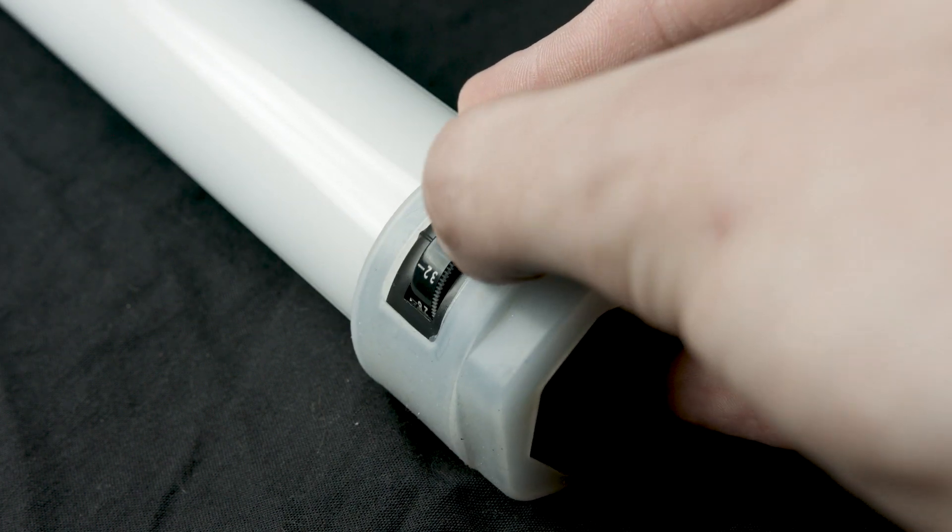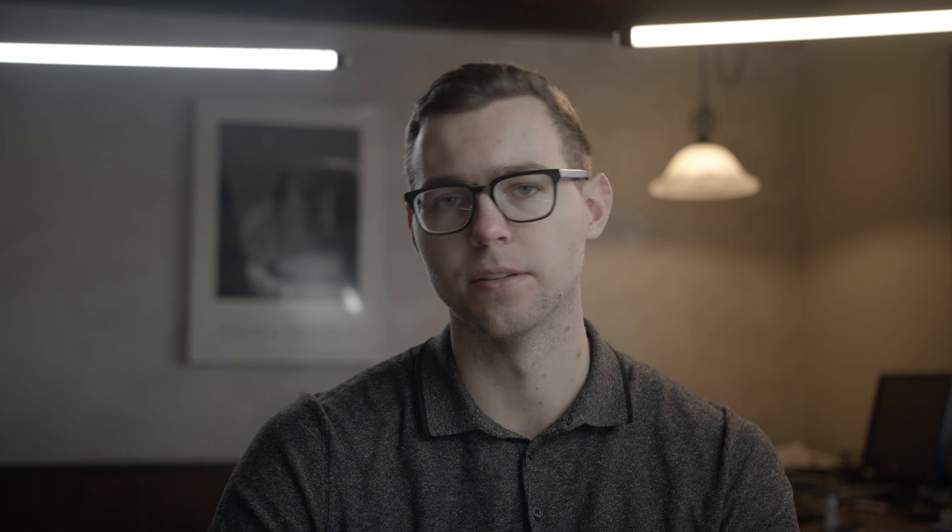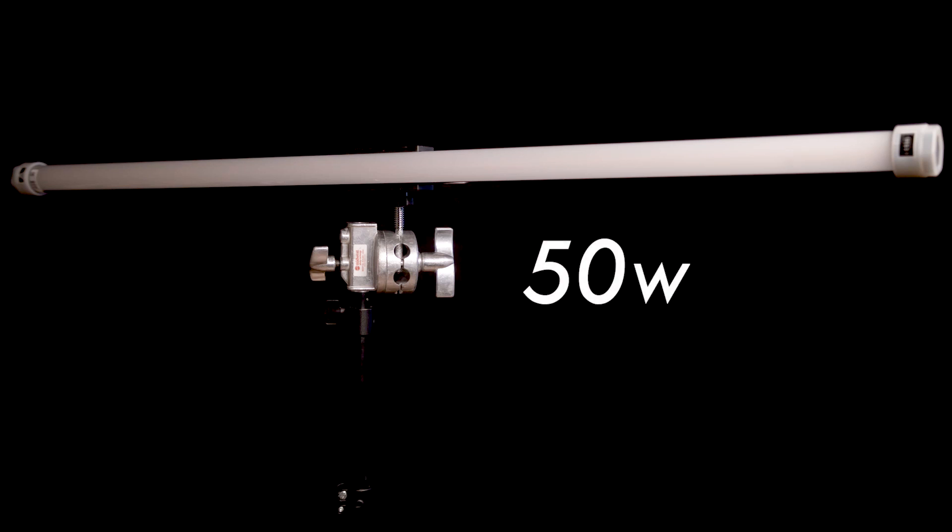The next light in their lineup is the crossfade tube, where crossfade refers to bi-color functionality. Anyone that's used a bi-color light knows how great it is to adjust color temperature quickly without wasting time gelling lights on set. There's a little dial on the end of the tube that lets you go from 2000 Kelvin to 6000 Kelvin very quickly and easily. They're also a bit brighter — the two-foot tube draws about 25 watts and the four-foot draws about 50 watts.